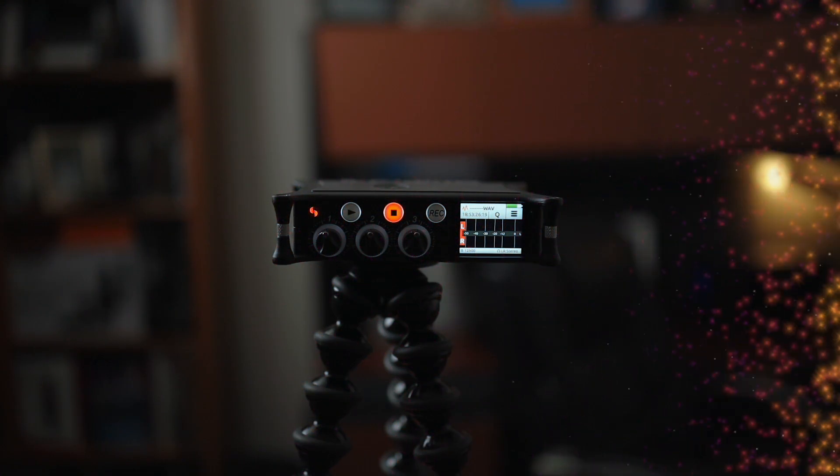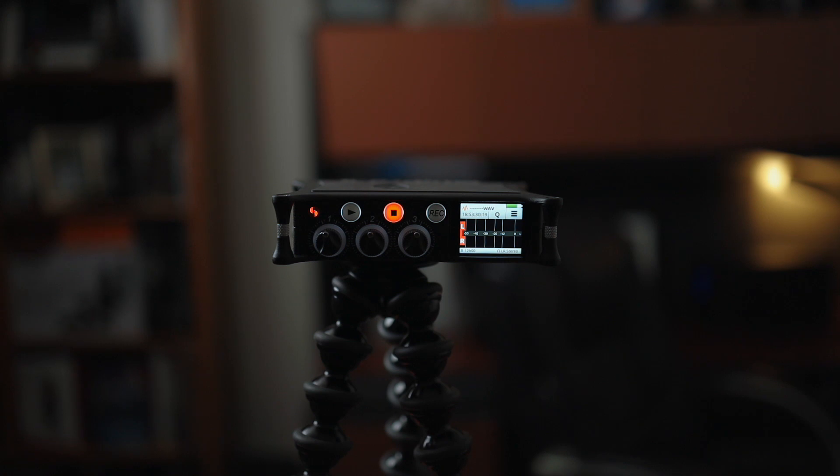Welcome back — we're here with the Mix Pre 3 Mark 2, just powered it on. We're using Panasonic nickel metal hydride batteries. One of the main reasons I got this is because I either clip my audio a lot or it's way too low. Hopefully with 32-bit float recording all that will stop and I'll have great audio whether it's too low, too high, or clipped.